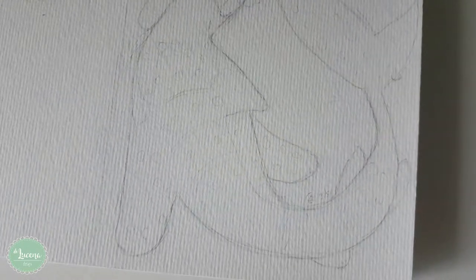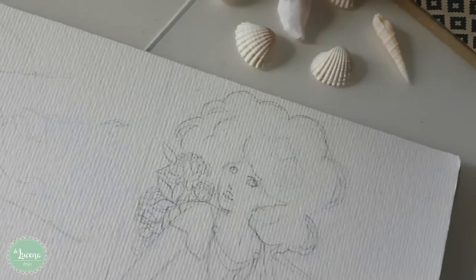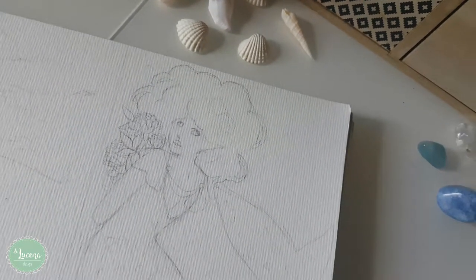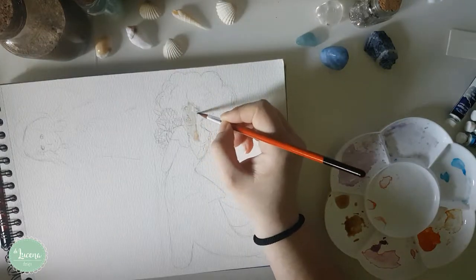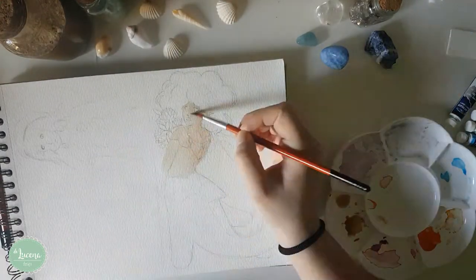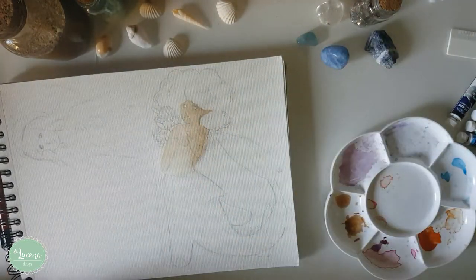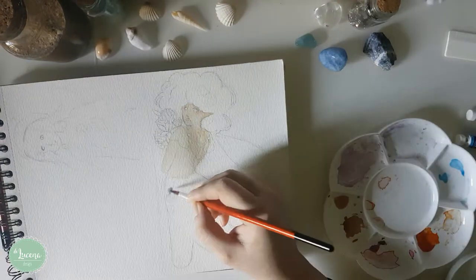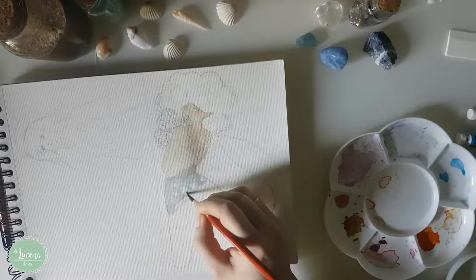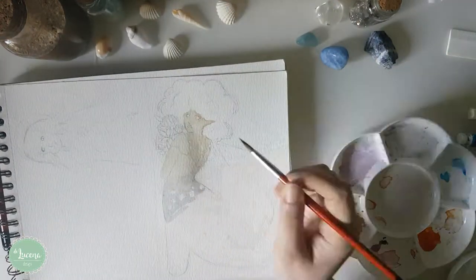Hi everyone! Welcome to another video! This will be the last mermaid video for Mermaid May. I didn't have much time to do mermaids this month — I was so busy doing commissions and going to cons that time really flew by, but I really had fun doing the mermaids I did.